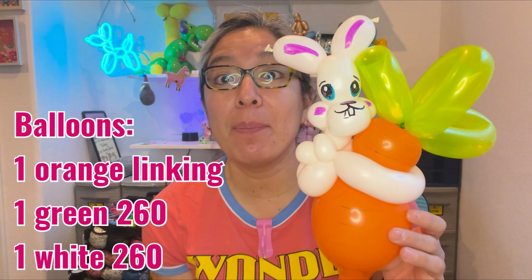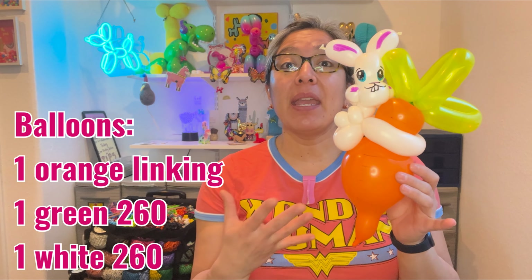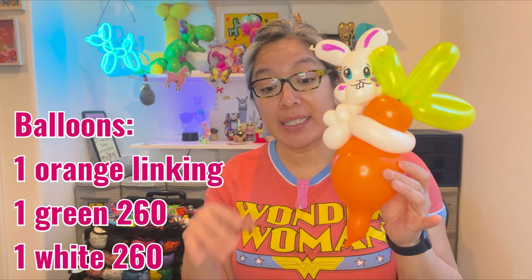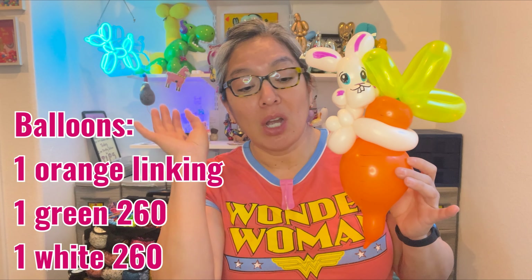Sharpie time can be very simple. You can always add sticker eyes — sometimes sticker eyes make things look great even if your sharpie work isn't perfect. So we're going to practice all of that. Now let's start — I'm going to show you the carrot first.